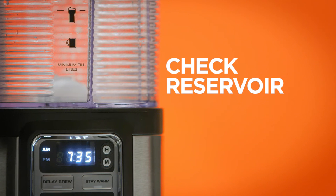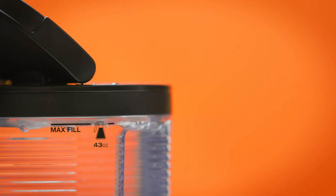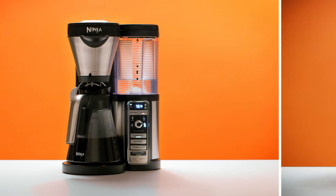Another explanation could be that the reservoir has run out of water and canceled the brew. That's why we recommend filling the reservoir to the max fill line — that way you'll always be ready to brew the max amount of coffee.